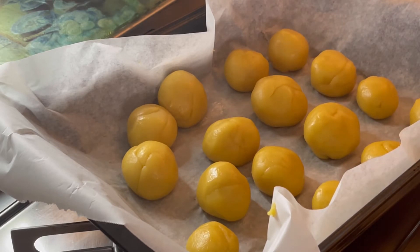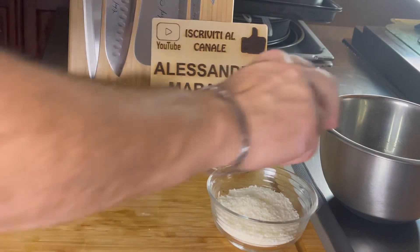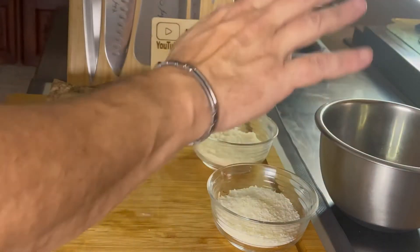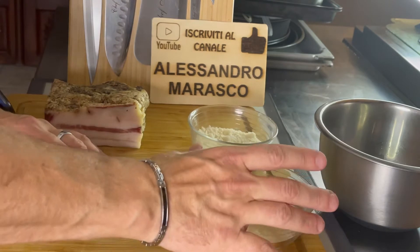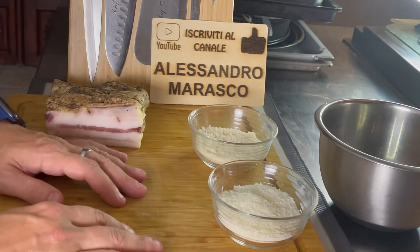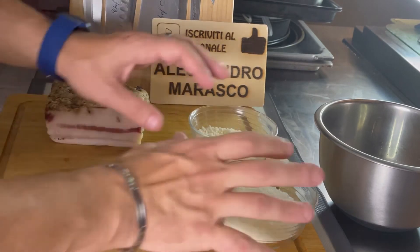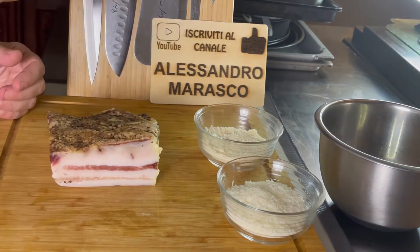Nel frattempo andiamo a preparare la farcia. Ci occupiamo della farcia: un fondo di latte in una boule. Abbiamo 30 grammi di parmigiano reggiano e 30 grammi di pecorino romano. Volendo il mix si può arricchire: potete mettere anche dell'emmental o altri formaggi. Uso solo questo 50 e 50 di parmigiano e pecorino. E il guanciale che adesso andrò a tagliare e tritare finemente.